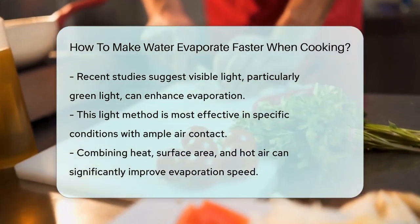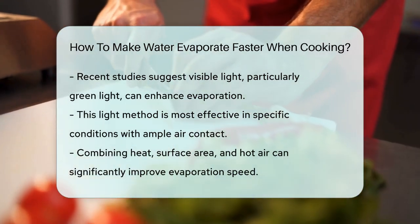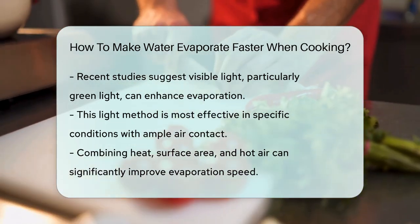By combining these methods — using a lot of heat, spreading the water over a large surface area, and possibly using hot air — you can make water evaporate much faster when cooking. Happy cooking!